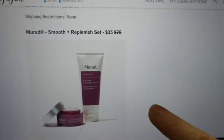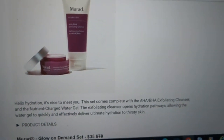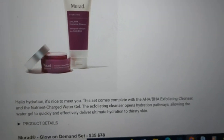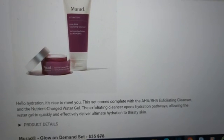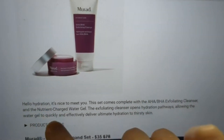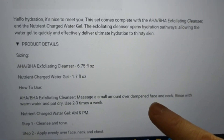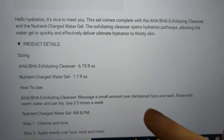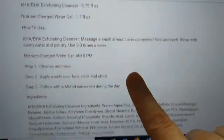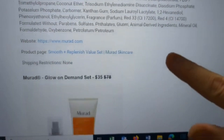From Murad, the Smooth and Replenished Set — normally $75, available for $35. Hello hydration! This set comes complete with the AHA/BHA Exfoliating Cleanser and the Nutrient-Charged Water Gel. The exfoliating cleanser opens a hydration pathway, allowing the water gel to quickly and effectively deliver the ultimate hydration. You get 6.75 fluid ounces of the cleanser and 1.7 ounces of the water gel. Use the water gel AM and PM, and the cleanser 2 to 3 times a week. No shipping restrictions.